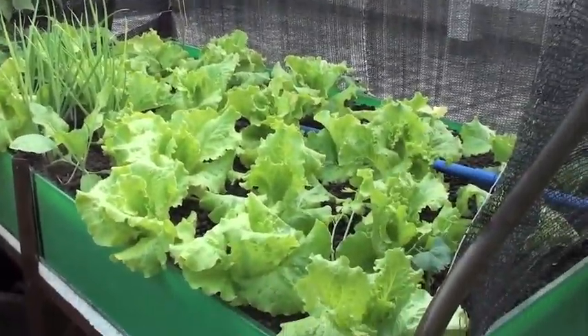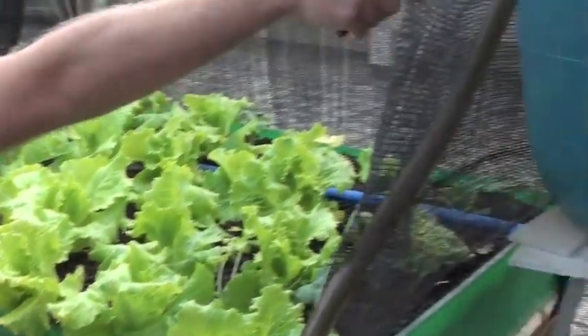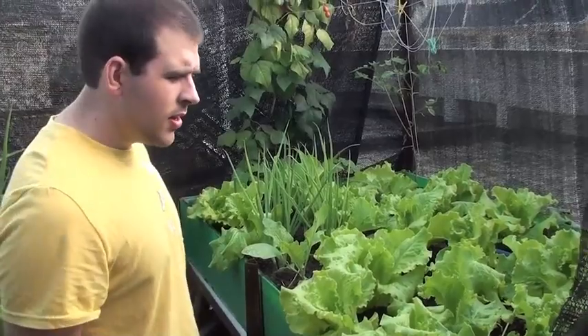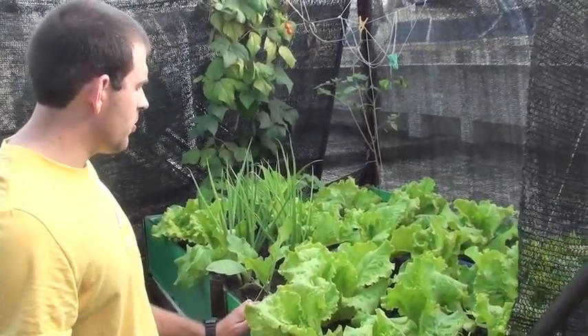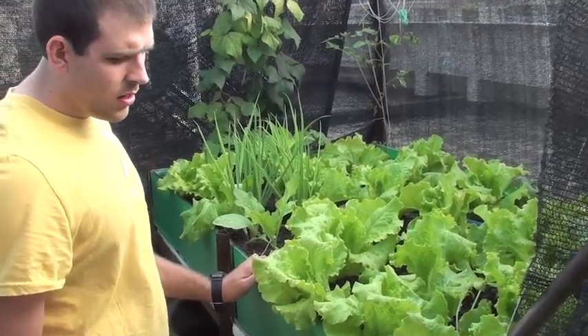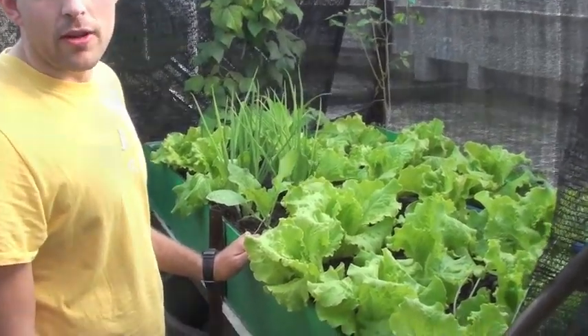It's the same idea: fish in here, pumps up into the siphon tank, drains into the grow bed, grow bed fills, the grow bed drains, and it creates a very nice place for plants to grow. Hopefully we can market a good product by using these systems and building quite a few.